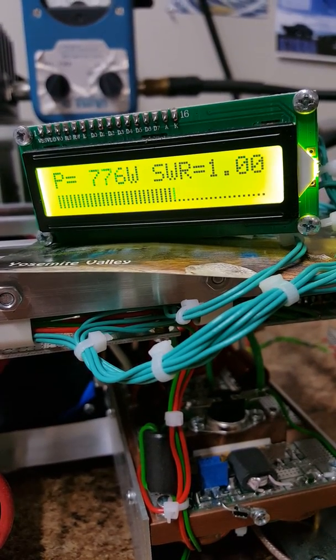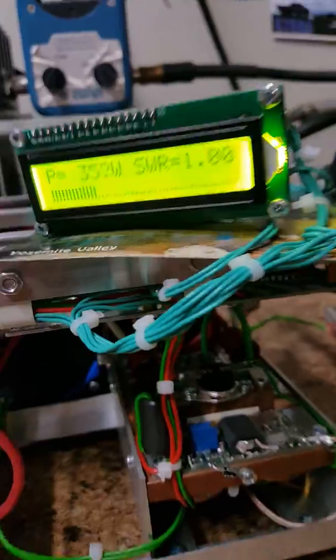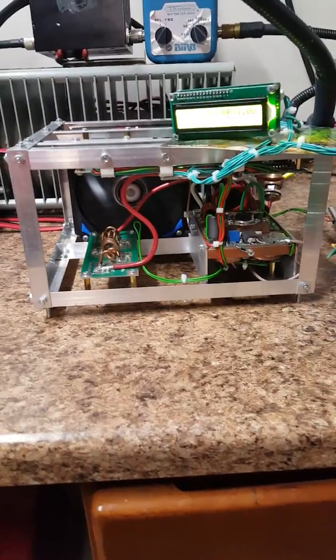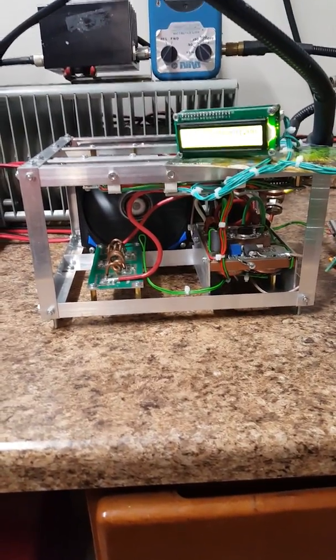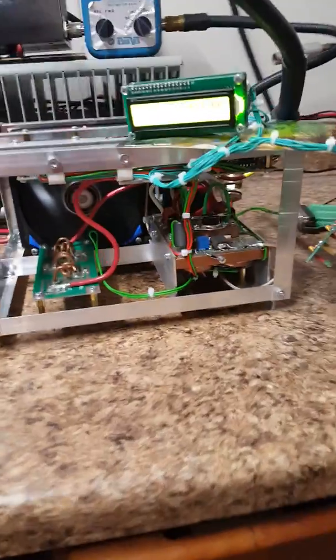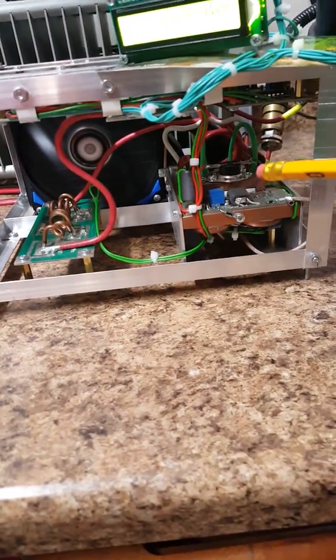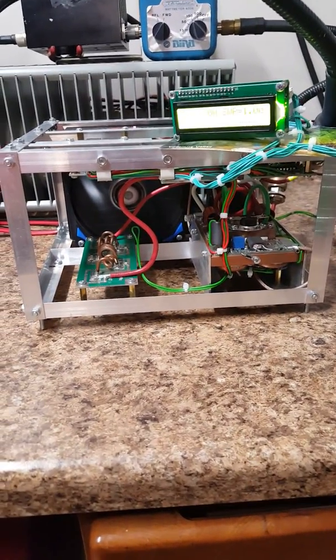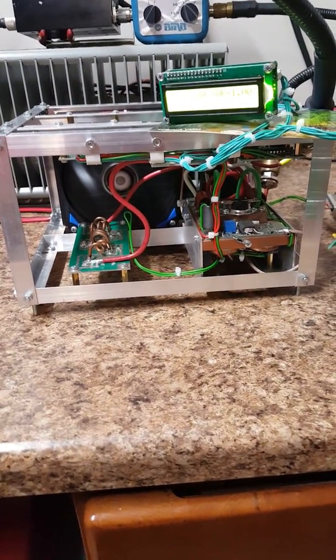Hi, welcome to my ham shack. This is K7KQA, James. Today I'd like to show you a short video on my new 2-meter kilowatt water-cooled amplifier based off of the BLF 188XR, which is located right about there. This amplifier was built by R3KR.